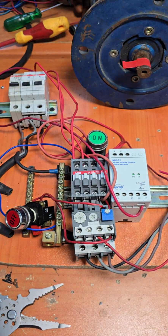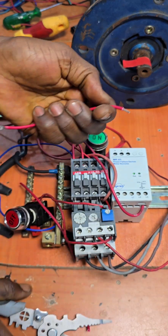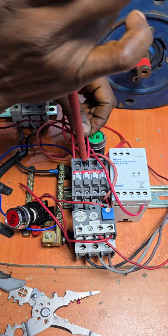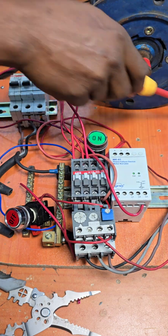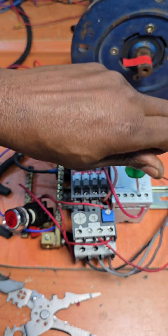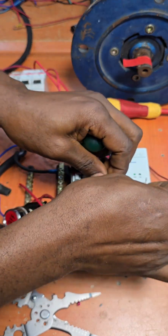Grab the next wire, trim it a little, strip it, and slack out on the yellow phase L2. Insert the wire and lock it up. Then slack out on L2 on our phase failure device.